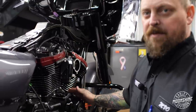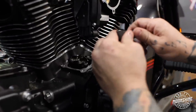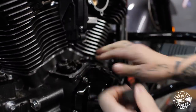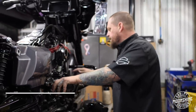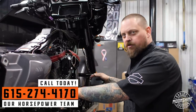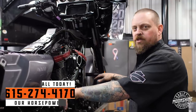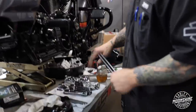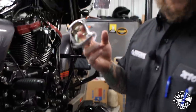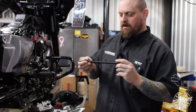We always use the billet tappet cuffs instead of the plastic stock tappet cuffs that have all this flex. We always use the billet ones for extra rigidity whenever we do any of our stage two stuff — it's like 50 bucks and you're here. We do it because we can. We care about it — if Jan can cook, so can you.